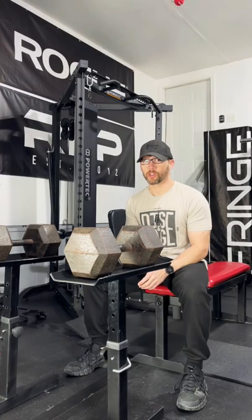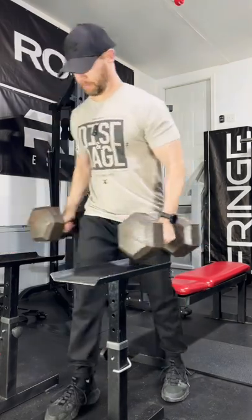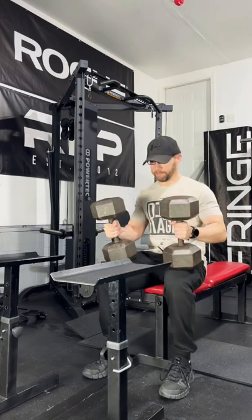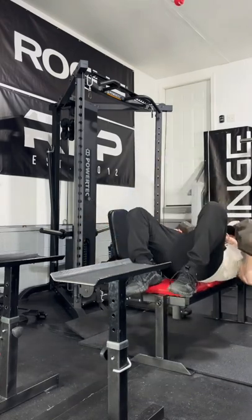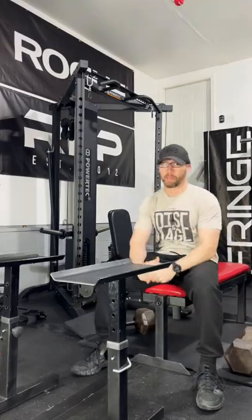For dumbbell press, my first choice is always going to be taking the dumbbells from shelves, getting them to my knees, kicking them into position, and then when I'm done, dropping them on the floor.